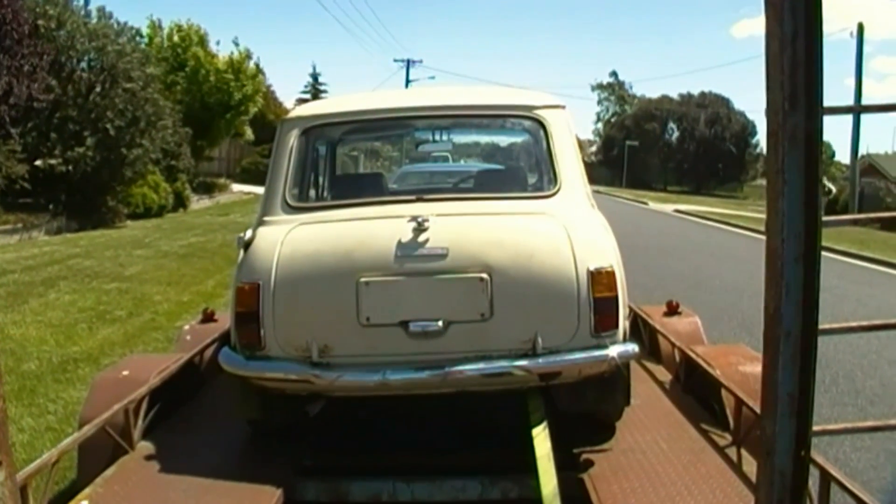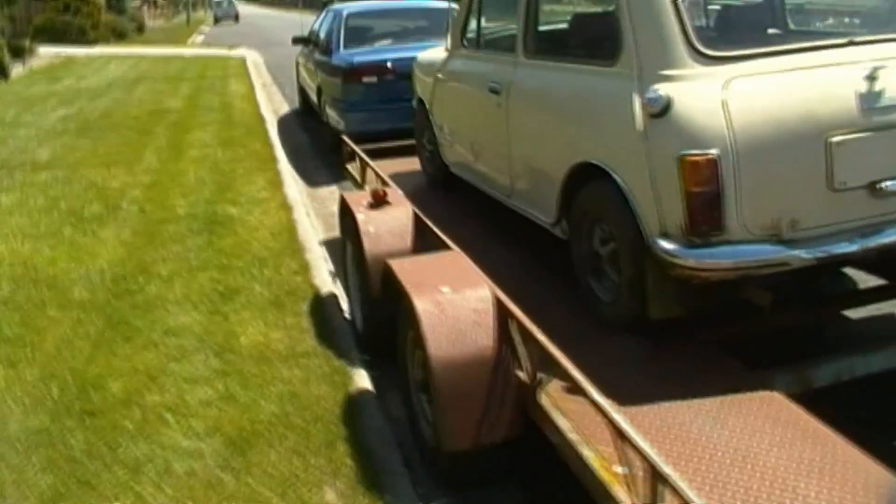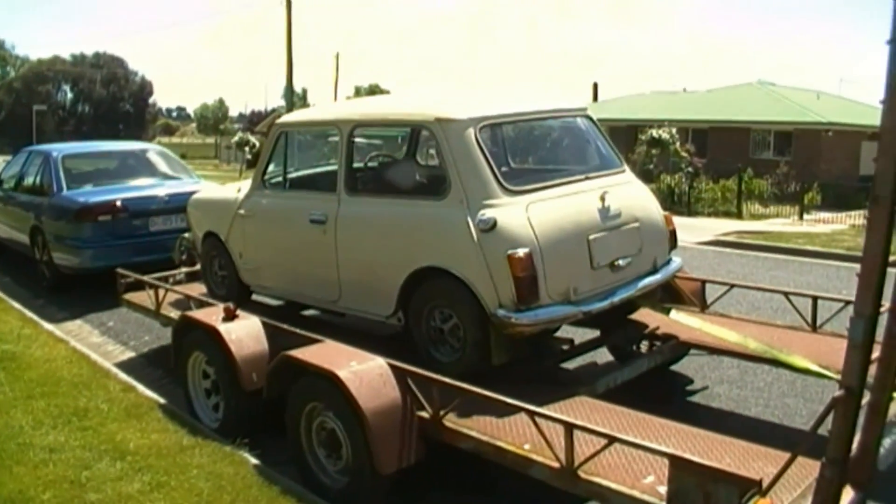We'll get her in the Rockin' Rods. Alright everybody, on the trailer, our Leyland Mini. Another little update for everyone, and we'll see you soon.